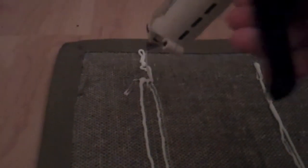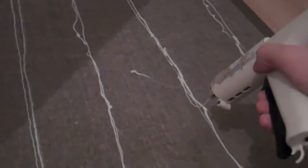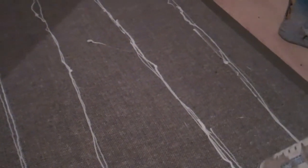The hot glue gun is deciding to work tremendously — huge improvement. Maybe not in my glue gunning skills, but in the hot glue gun at least. I'm just running some extra lines so that they're nice and thick.